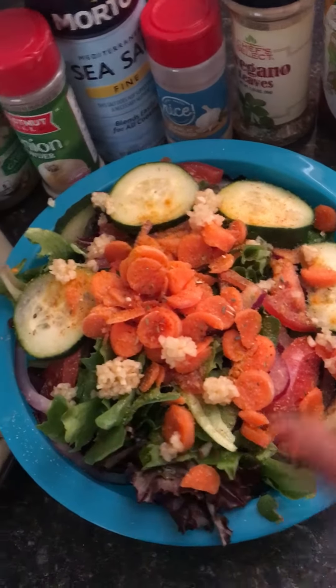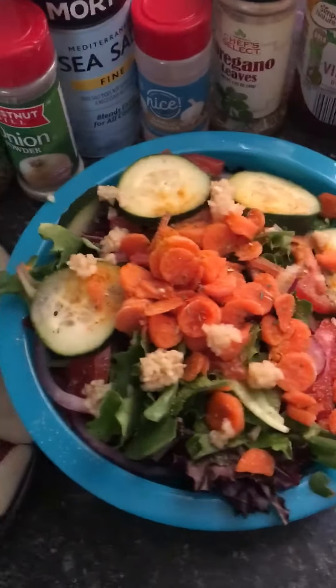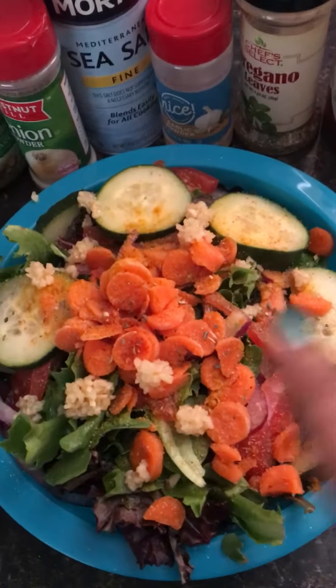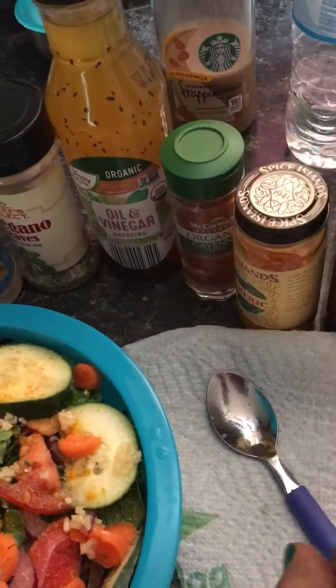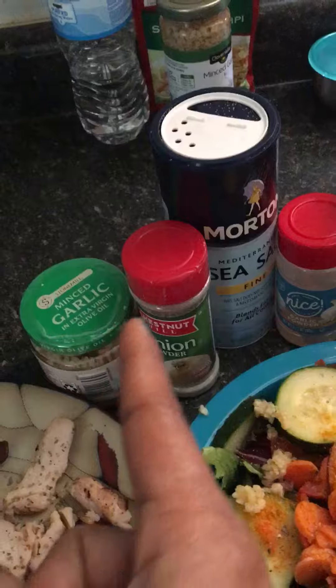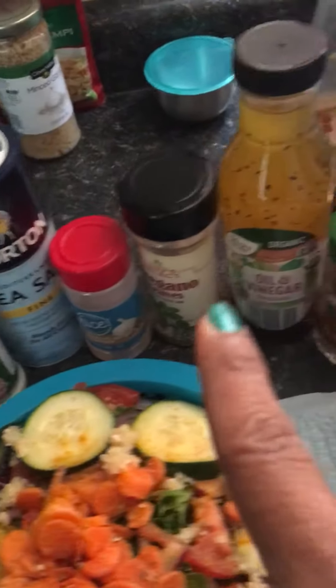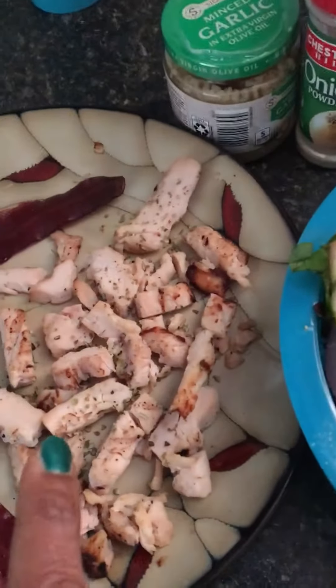We got greens, carrots, onions, tomatoes, cucumber, and minced garlic. These are all the seasonings I use: cayenne, turmeric. I go from light to dark — sea salt, onion powder, garlic powder, minced garlic, oregano.